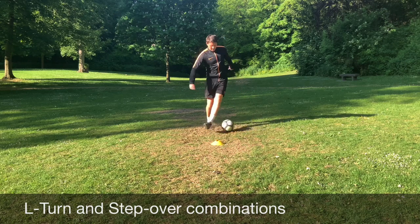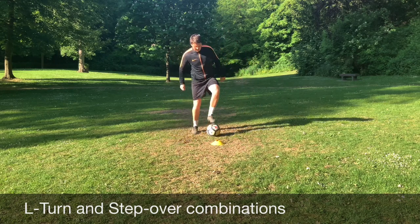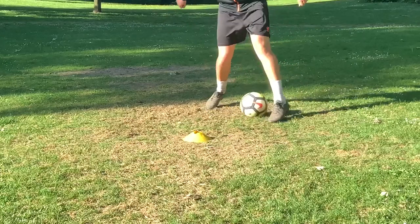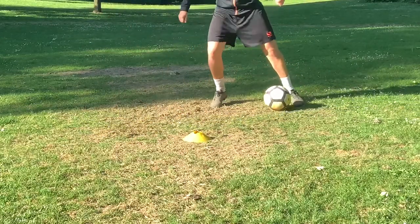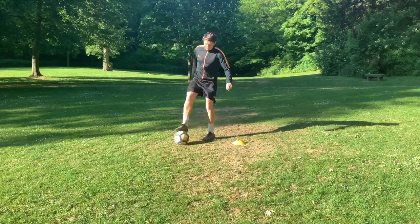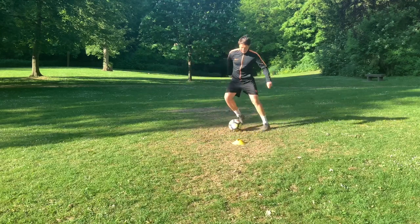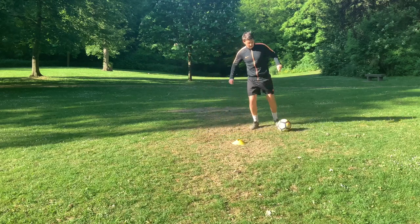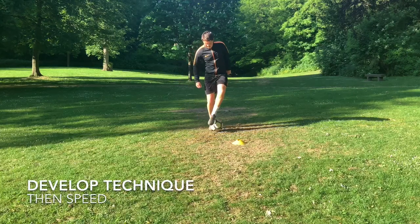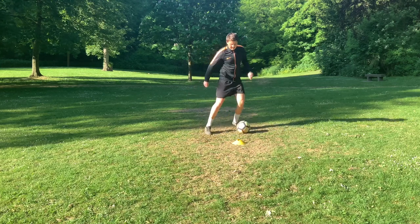As we progress, we've got what's called the L-turn and step over combinations. We perform the L-turn, bring it across our body and then step over. As we get it back onto that left side, we're doing a touch and step over — with the inside of the big toe, you're clipping the ball and then stepping over around it. We're changing direction, using our body movement to create space and also developing balance and skill on both sides. Technique comes first — build up the movement correctly and then the speed will come. Don't go too quick and miss steps, losing control and balance.